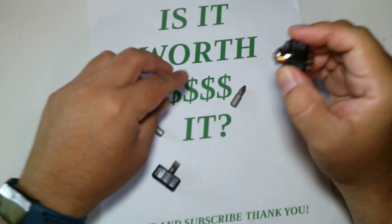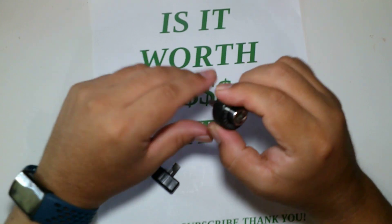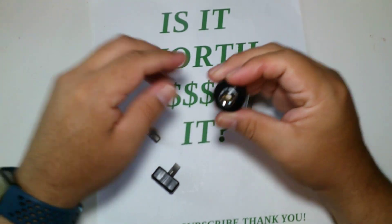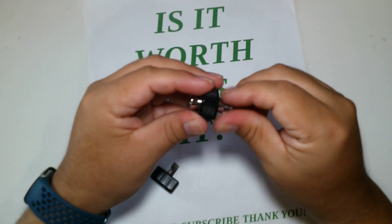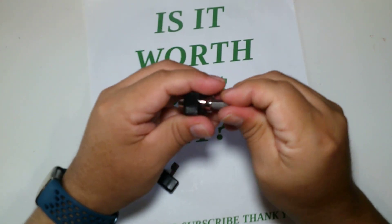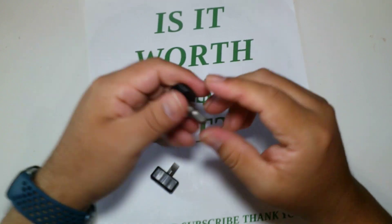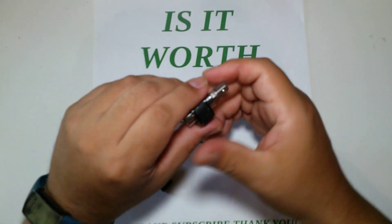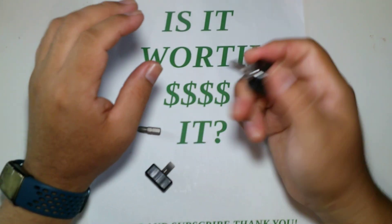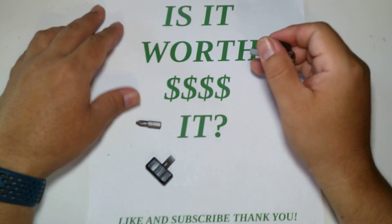It slides right in and doesn't fall out — it's really nice. Craftsman sometimes does some really off things that don't make sense, but they also do some really nice things. I think this is pretty nice. It's worth ten dollars — you get three bits for smaller areas that you don't need a full drill for. As long as you have strong hands, you should be okay.